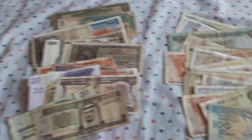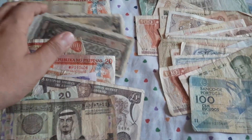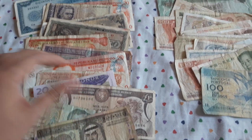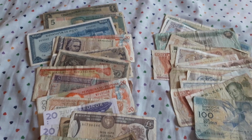So guys, what do you think? I think for $20 it's a good lot of mixed world banknotes.